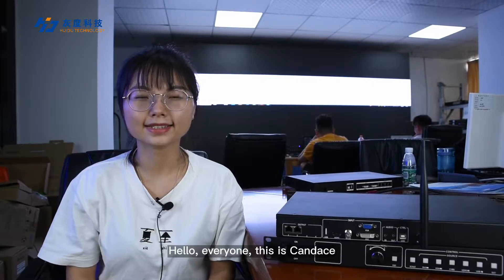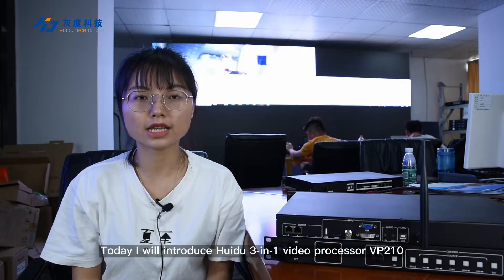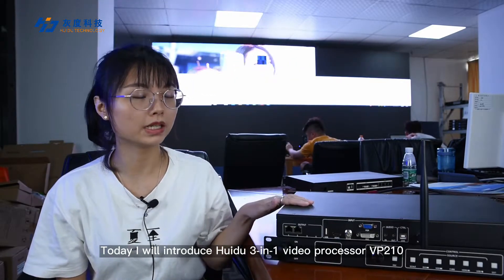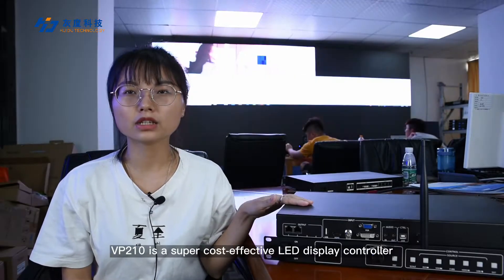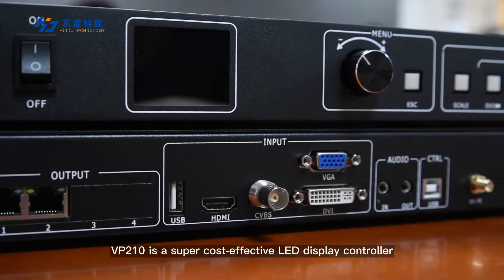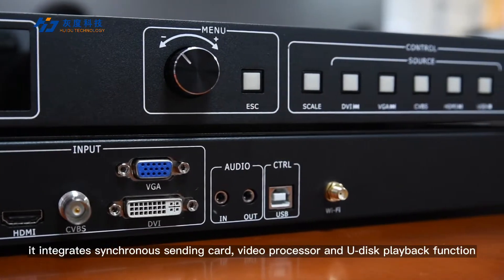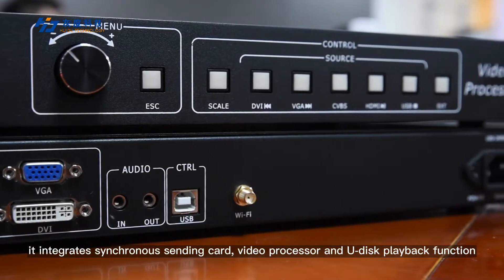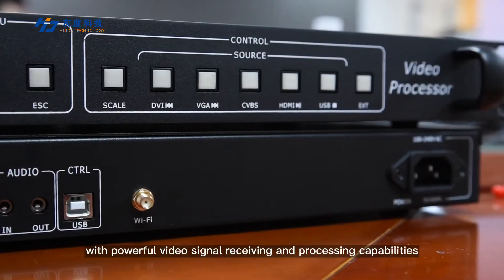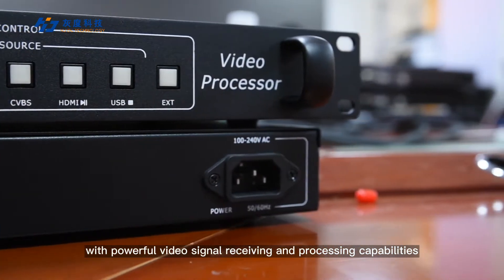Hello everyone, this is Candice. Today I will introduce Huidu 3-in-1 Video Processor VP210. VP210 is a super cost-effective LED display controller. It integrates synchronous sending card, video processor, and U-disk playback function with powerful video signal receiving and processing capabilities.